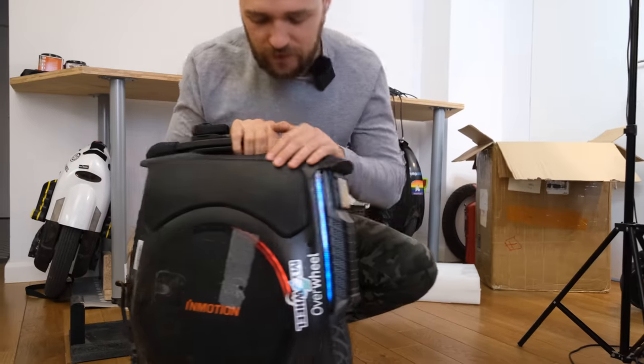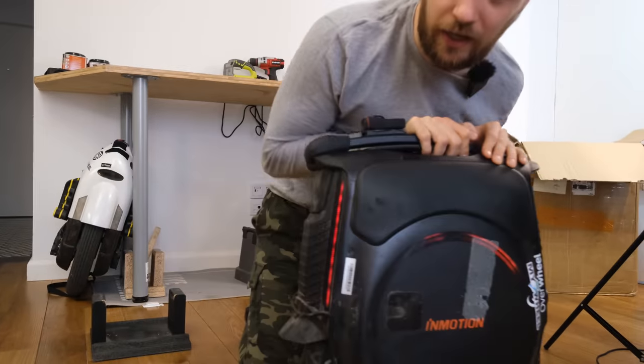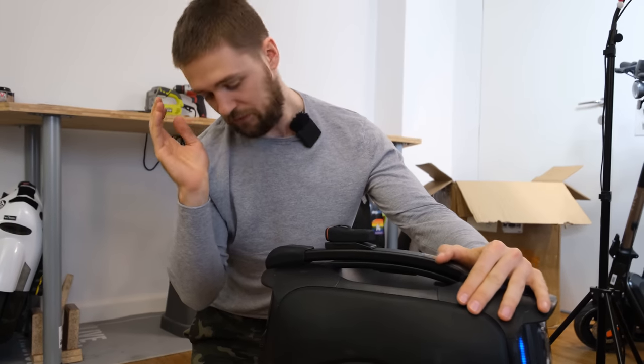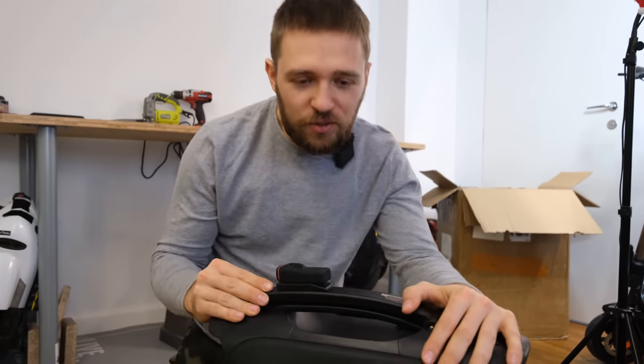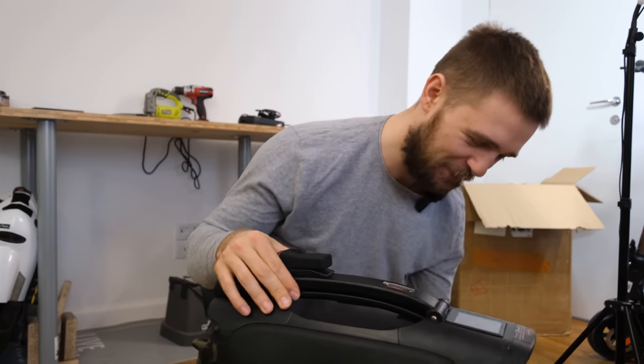Anyways, I think that's it about the InMotion V12 unboxing. I think I've told you about everything I knew. So if you're still here, leave a like on the video and subscribe to see more content like this. I'll see you in the next video — see you soon.